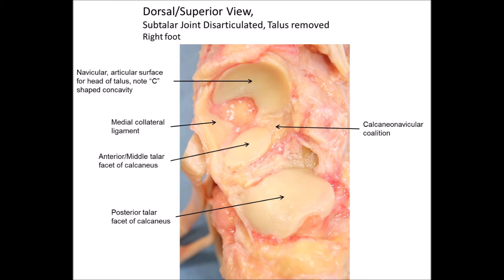Notice how the navicular surface is C-shaped, and there was a bony bridge between the calcaneus and the navicular — that's a calcaneonavicular coalition.